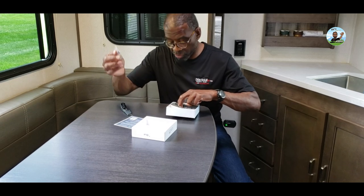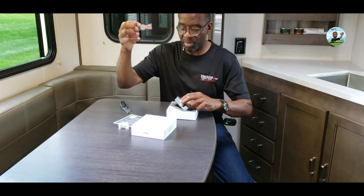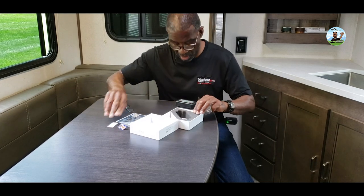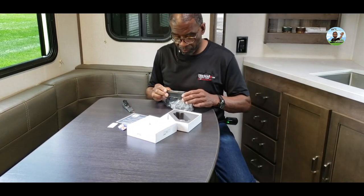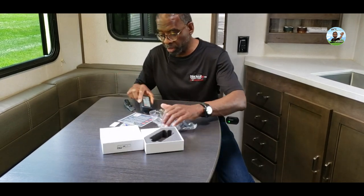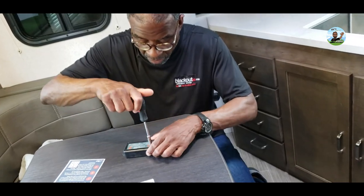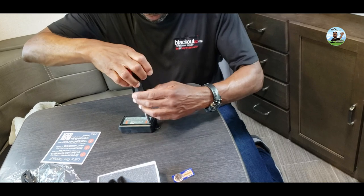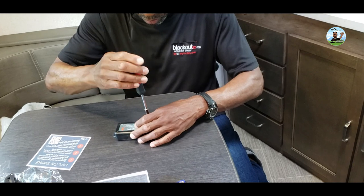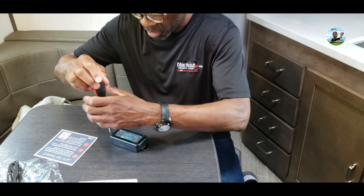It comes with screws and a battery — the same type they use in alarm systems. I need a screwdriver to take that cover off. The right screwdriver is a real small one, but we're going to take the cover off and install the battery. Then we're going to download the app like they say.